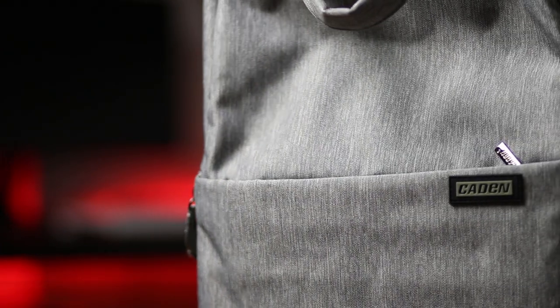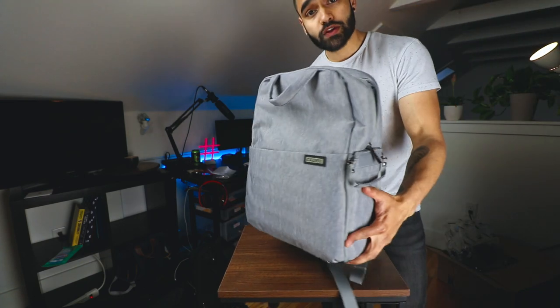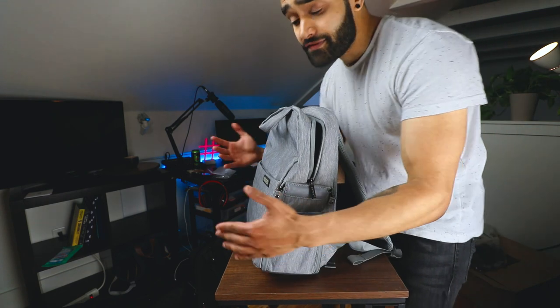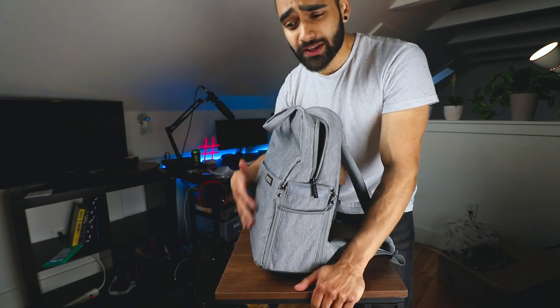It is a great backpack — looks like a normal backpack, which is why I use the word 'tactical.' Because if you're shooting street photography, urban photography, or if you're just shooting models for Instagram and carrying one or two lenses, this is perfect.